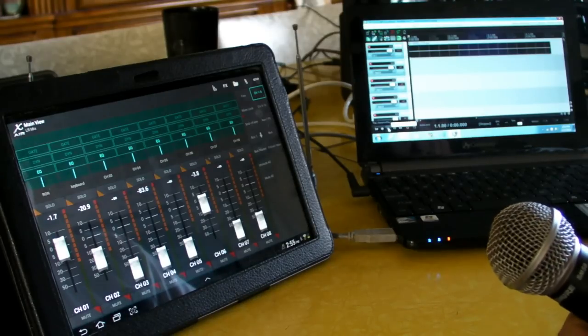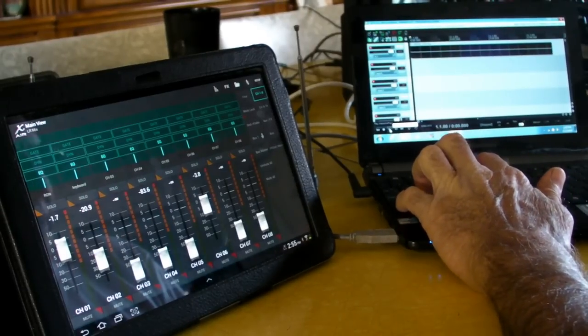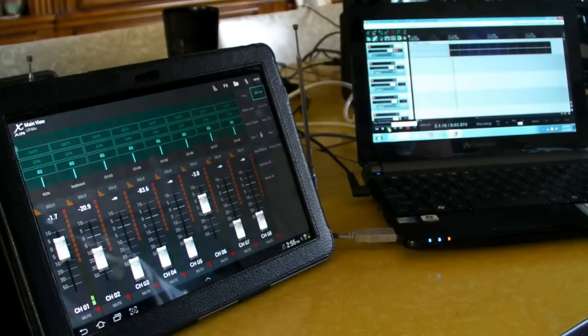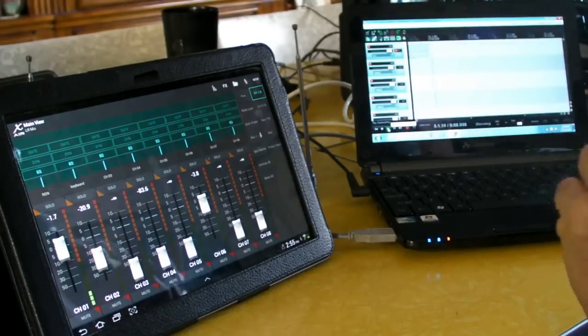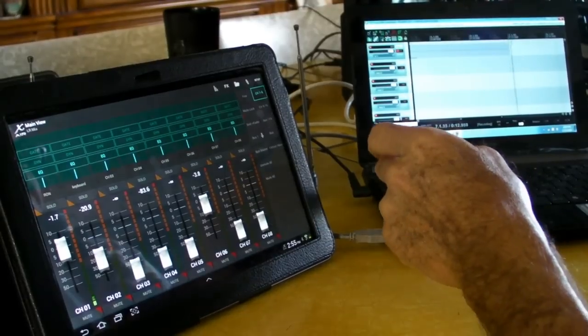Let me record something and show you that it does record. If we hit Control-R on this software I'll start talking. Okay, I'm recording now. You might see the little light coming up right here on it — I've actually got all 16 or 18 channels set up, but I'm just recording on the one channel for right now.